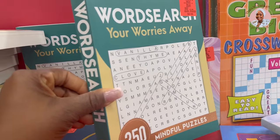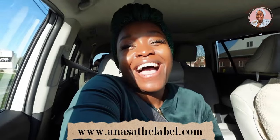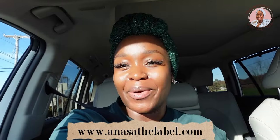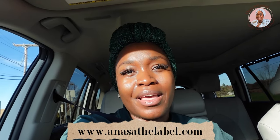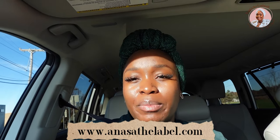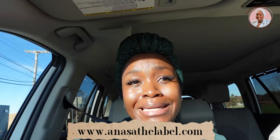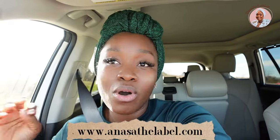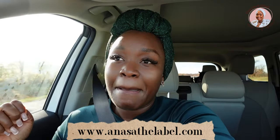Hi guys, welcome back to the vlog. Today is the 11th of November and today is the day I launch my website — drum rolls for me please! I cannot even begin to tell you how I'm feeling; I'm a big ball of emotions. I'm so thankful and excited. From the inception of this idea, to all the planning, the trips, executing and branding — God has held my hand and walked this journey with me and I'm just so thankful.